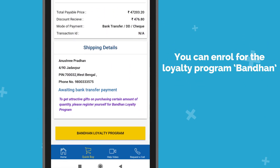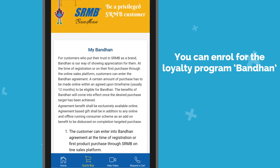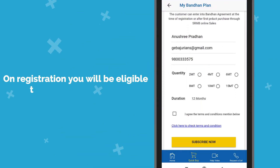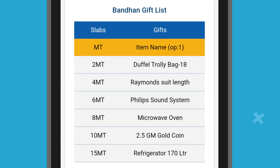You can enroll for our loyalty program, Bandhan, by clicking here. On registration, you will be eligible to get attractive gifts against a certain amount of purchase.